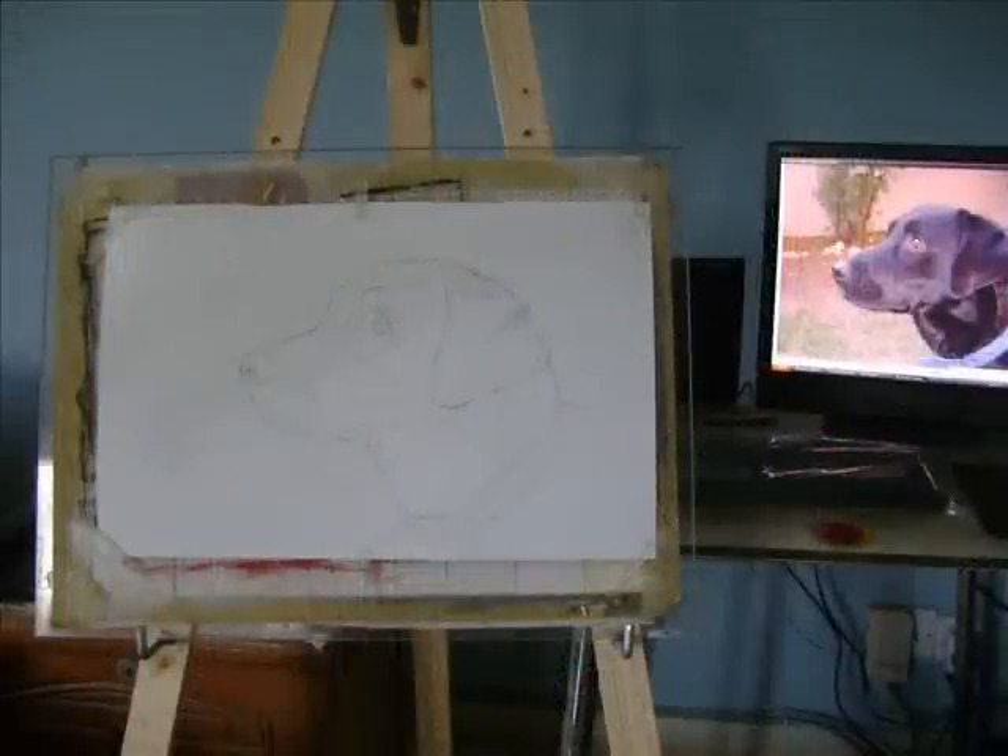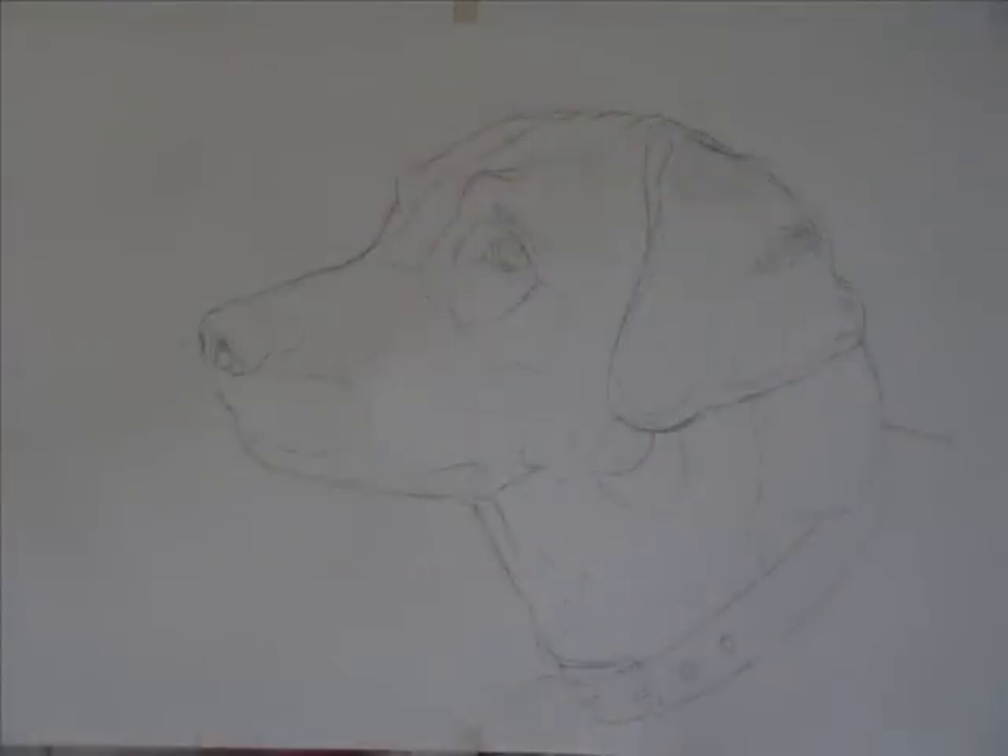This is how I set up my easel next to my computer table so I could look at the reference picture. The most important thing to make your painting look like the actual picture is to get the initial sketch exactly right. This initial sketch took me about two hours because I had to keep erasing and drawing again to get the proportions right. It depends on your practice, but it's important to get it right otherwise your painting might not resemble the picture in the end.